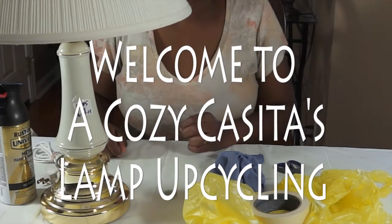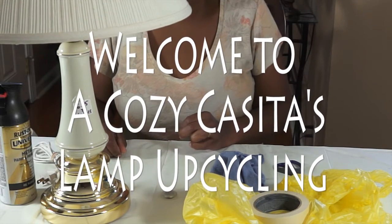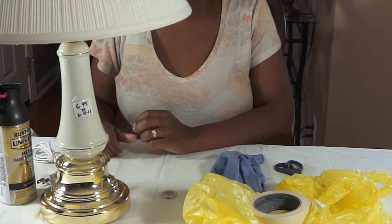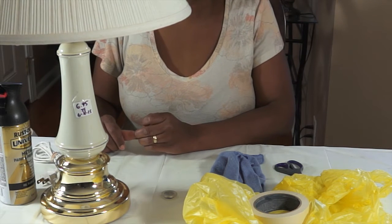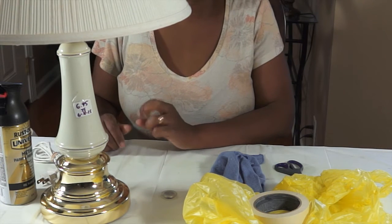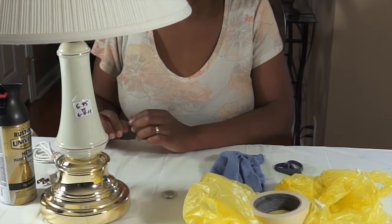Hi guys, welcome back, it's Lisa. Today we're going to be doing a quick DIY update on this lamp. I was out this weekend, about an hour away from my home in another little city, and I was at a thrift store run by that particular city's rescue mission.